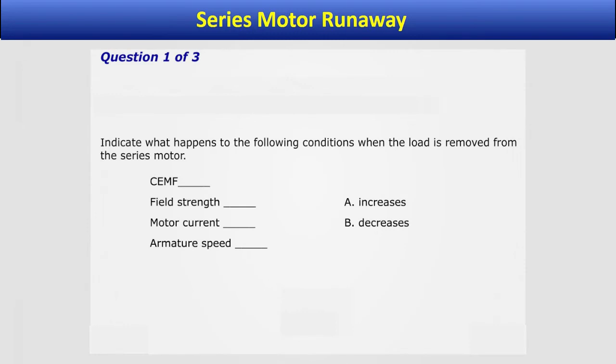Indicate what happens to the following conditions when the load is removed from the series motor. The counter-electromotive force or CEMF — the CEMF increases. Field strength — the field strength decreases. Motor current — the motor current decreases. And armature speed — the armature speed increases.